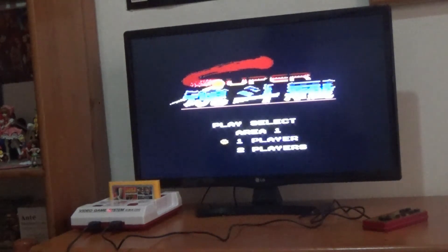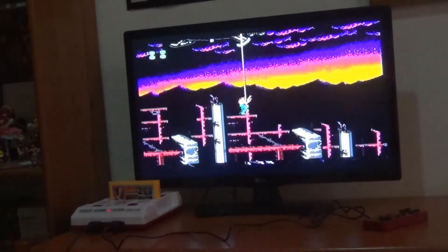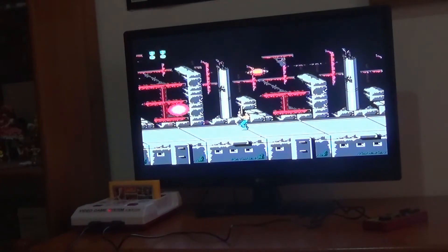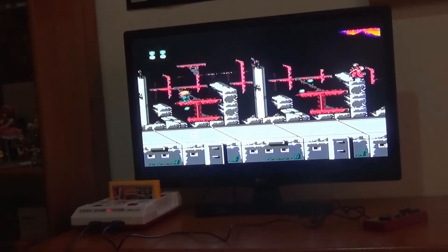I'll play as Player 1. Area 1. This one I've never played — I only played the first one. Similar to Contra 1, all you do is shoot. It's so much fun, these games — but they were so hard. Thank God for the cannon. Did I just die? Yep, I just died. One shot and you're dead.